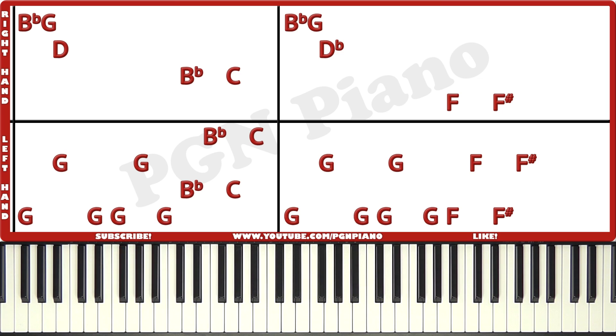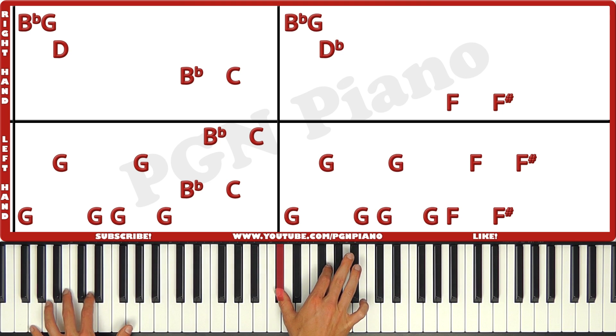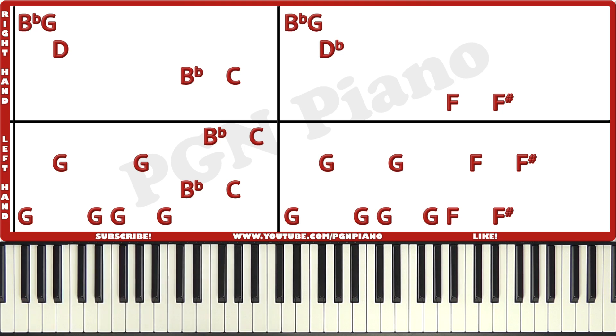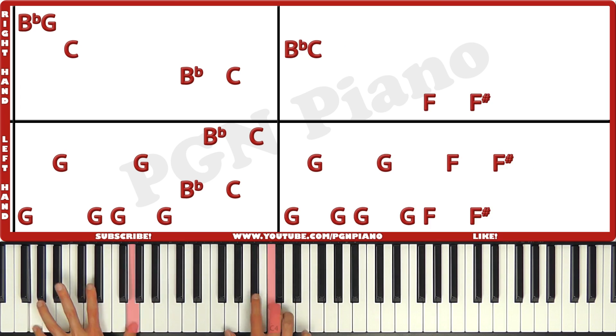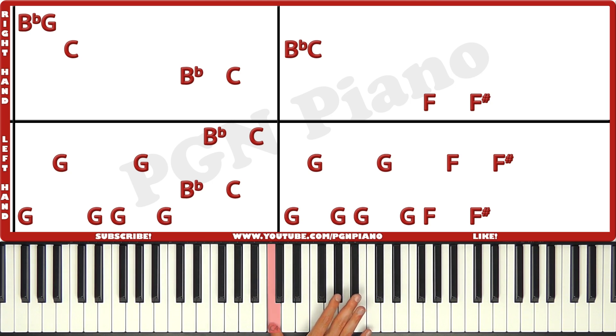Just like that. Let's do the entire slide slowly, and then I'll take a look at slide three. Just like that. Now let's take a look at slide three. So the first box of this slide is exactly the same as the first box of slide two, with one exception in the right hand. Right now you're gonna play Bb, G, C instead of Bb, G, D. So Bb, G, C. Bb, C. And then we get box two.